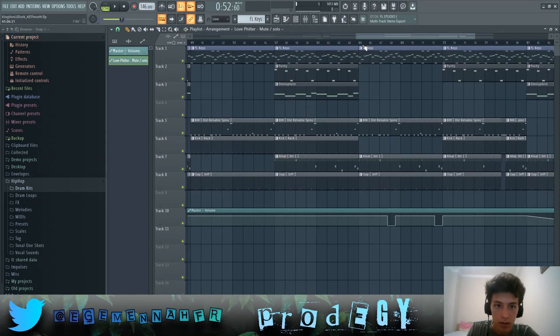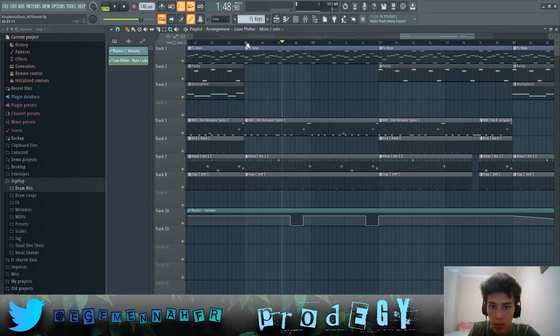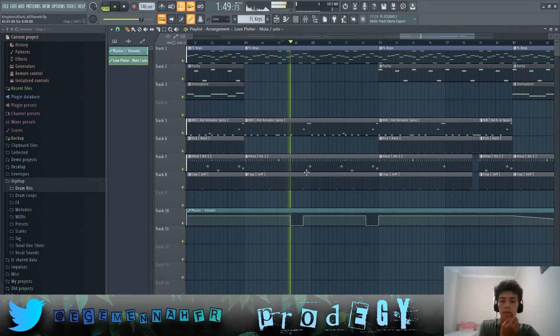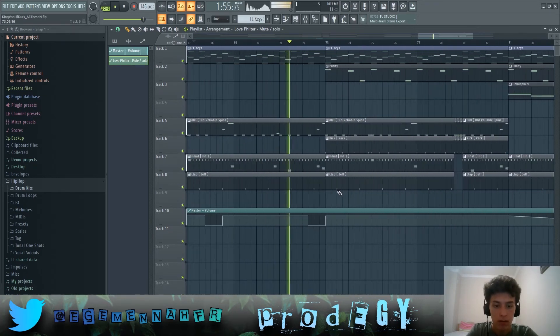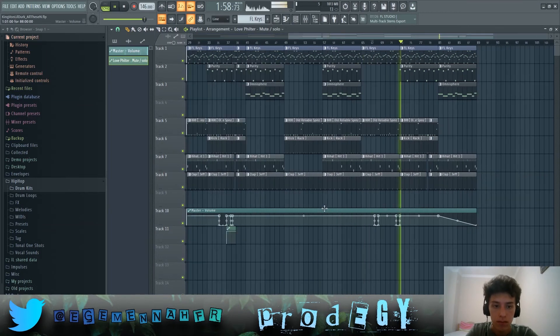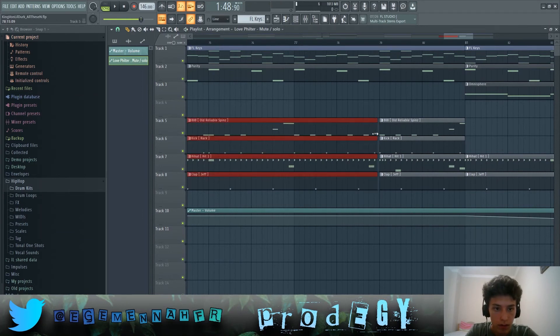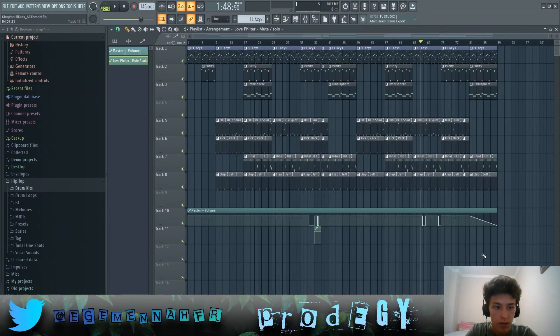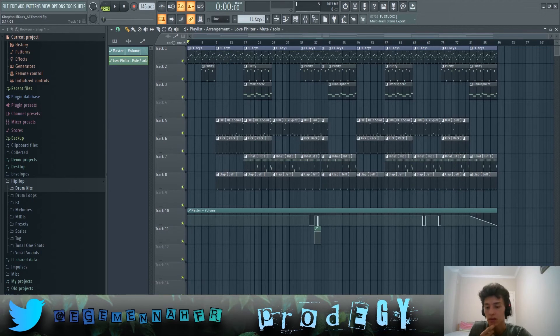That's pretty much all the effects. There are also volume automations starting at the 60-shift beat. Towards the end the song fades out. That's pretty much the entire song — thanks a lot for watching and I hope you all enjoyed this video. Like, comment, subscribe, and I hope to see y'all in the next video.